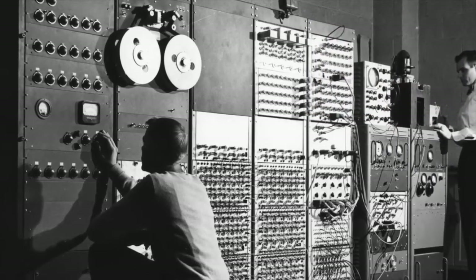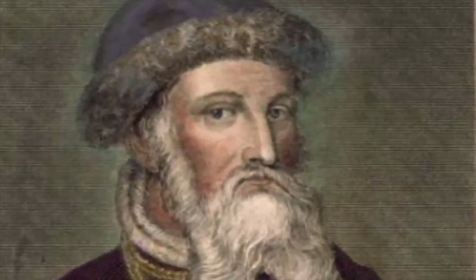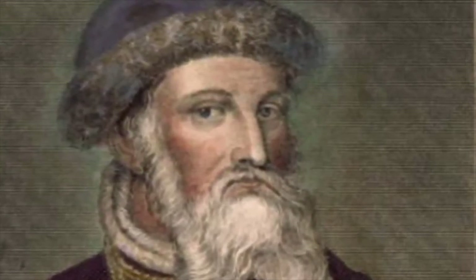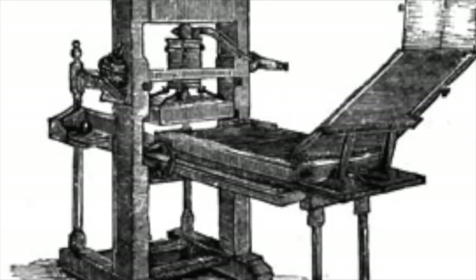The typograph could produce 40 to 50 copies a day, and the earliest version of the printing press could produce around 3,600 copies per day. By the 1500s, there had been more than 20 million volumes of text that had been printed using the printing press.